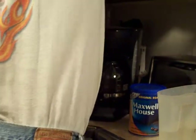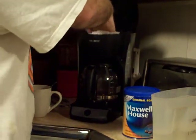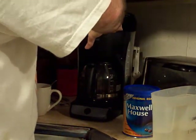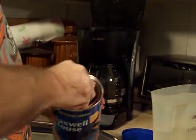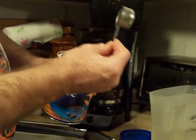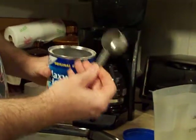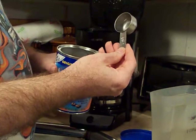You grab a filter here, put it in your basket of course, and what I do is I take the scooper that they give you with a can of coffee. I don't believe they give you these anymore, so you just take one of these 1/8 cup scoopers.